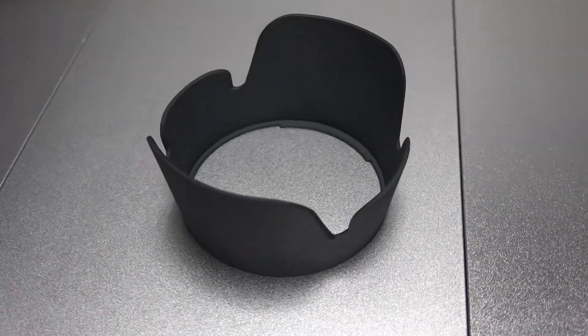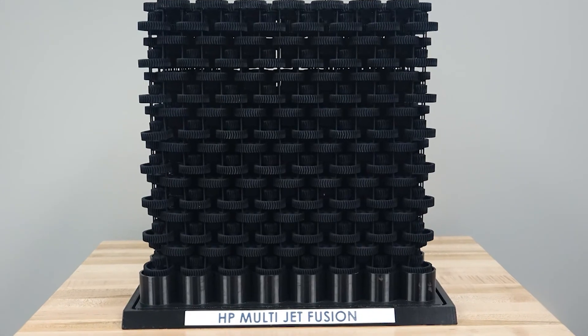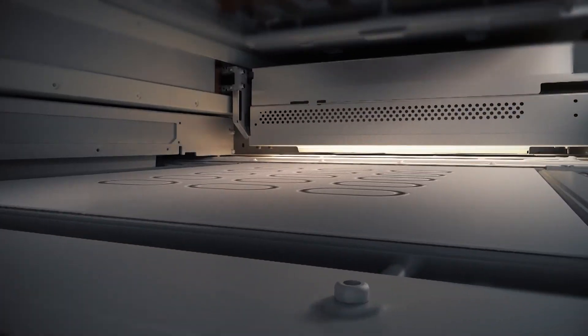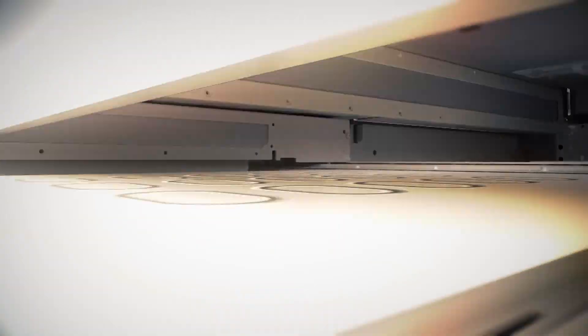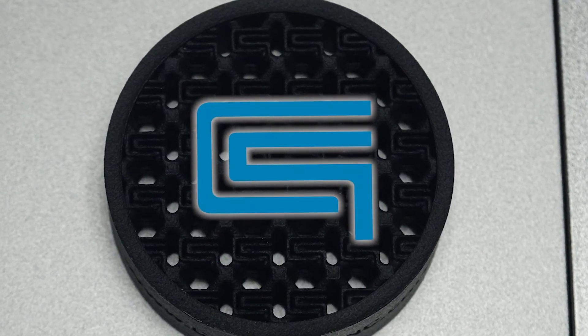As you can see, the HP MultiJet Fusion is an end-to-end platform for prototyping and production. The system eliminates many of the barriers of traditional 3D printing, providing a low cost per part, large-scale output, and superior mechanical characteristics.